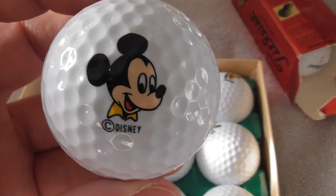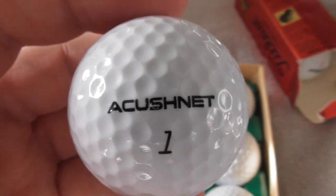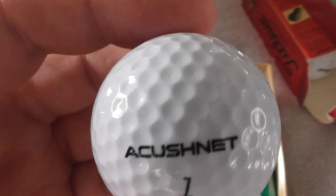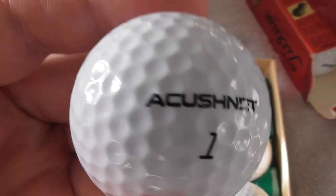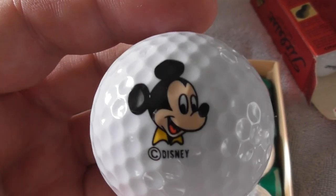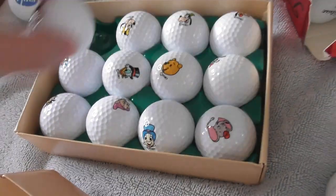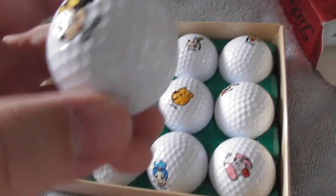Mickey Mouse. Acushnet - Acushnet is the company that makes Titleist golf balls. They also make Pinnacle, and as you can see they do have some Acushnet branded golf balls. They also own a few other golfing companies. It's going to be easier if I take them out one at a time.